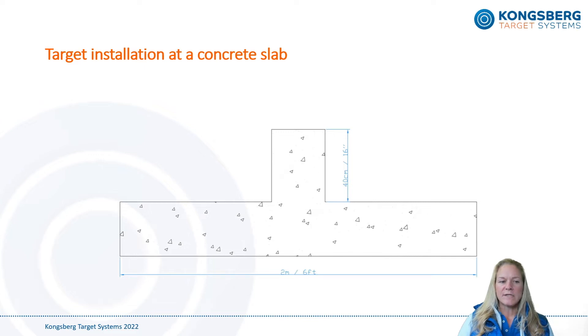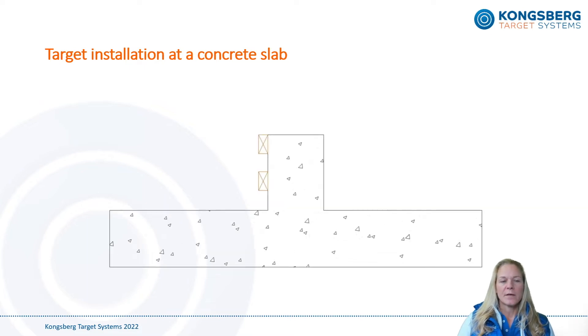Target installation at a concrete slab is the most common way for entirely new shooting ranges to install their targets. We recommend making a two meter or six foot wide concrete slab across the target line. We also recommend making a 40 centimeter or 16 inch high knee wall at the center of the slab. By attaching a couple of impregnated 2x4 planks with an individual distance of 10 centimeters or 4 inches at the top of the knee wall, the targets can be attached easily with solid screws.